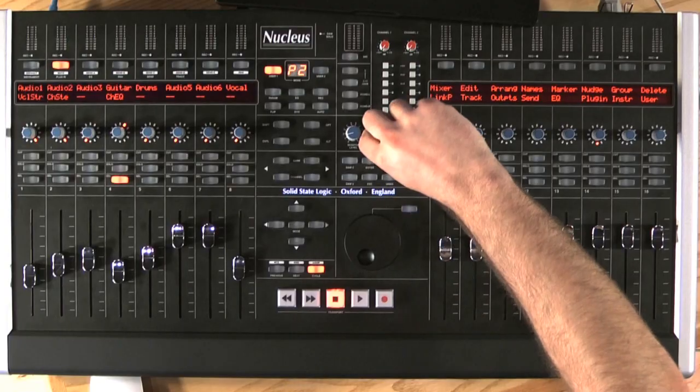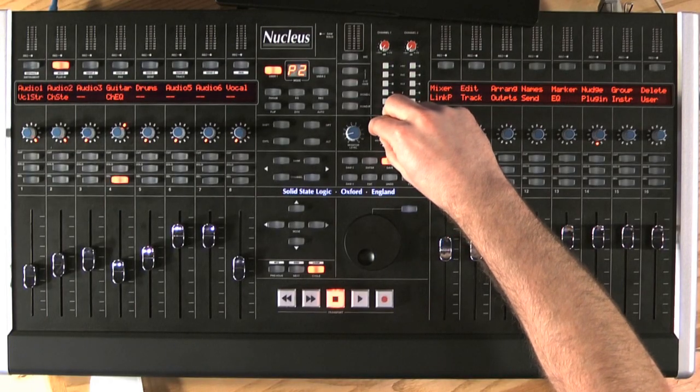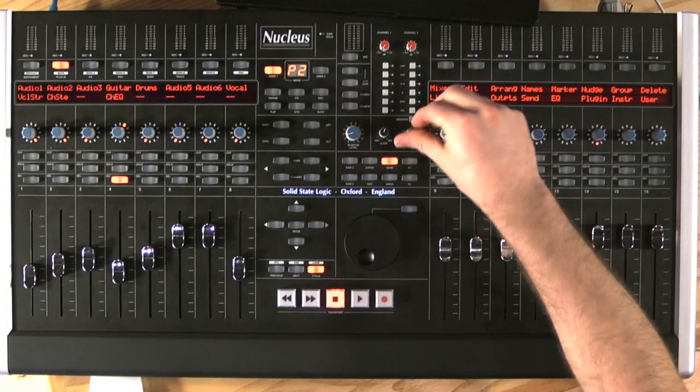Then we have a wet and dry dial. The dry gives me my input signal, while moving it to the left to the wet gives me my playback. This allows me to create a blend of the two and have zero latency monitoring directly off the Nucleus. I have two headphone outputs with a dedicated headphone level, so if I'm working in a small environment where I'm recording vocals in the same room, this isn't going to be a problem.